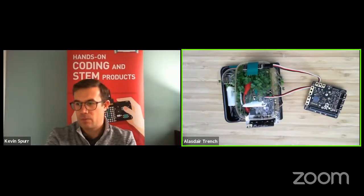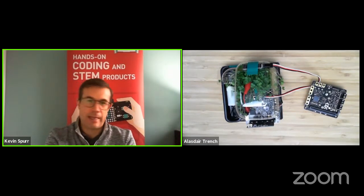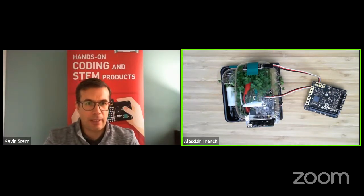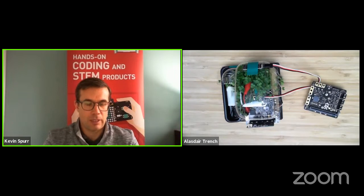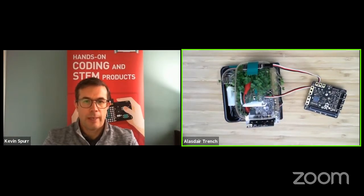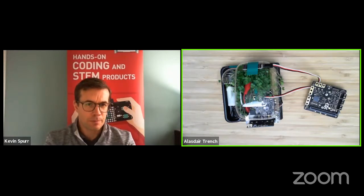Stuart also asked about connecting heaters, which we touched on earlier. As long as the heater runs off the voltage and current the output can supply, that's fine. You can get ceramic heating pads that are just two wires and connect easily. A common use for greenhouses is low-power frost heaters that don't need much power but prevent frost from spoiling the crop.